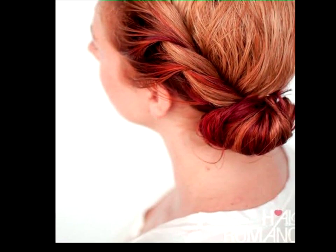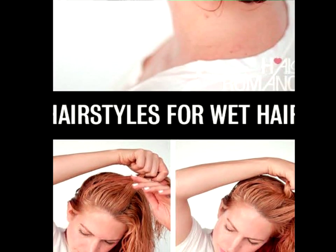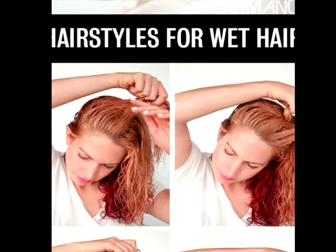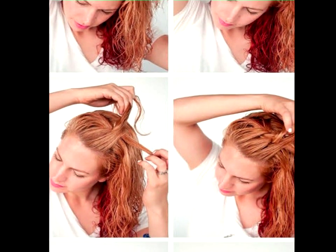Rope Twist Bun Tutorial. In case you didn't know, the shaggy wet hair look is out. When you're short on time, opt for styles like this rope twist with a bun that will be an inspiration to lazy girls everywhere.